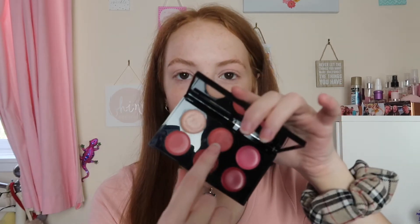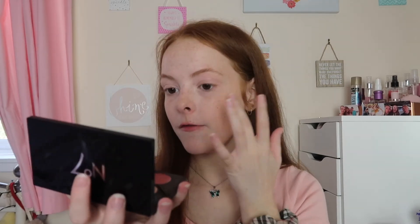I don't generally do blush for school, but if I do I use the Number Seven limited edition Kiss and Cheek palette — it's a cream blush palette and I normally just use the shade in the middle. For highlighter I actually use two things. The first is the highlight shade from the Number Seven palette, which I just pat along my cheekbones to give a nice glow.